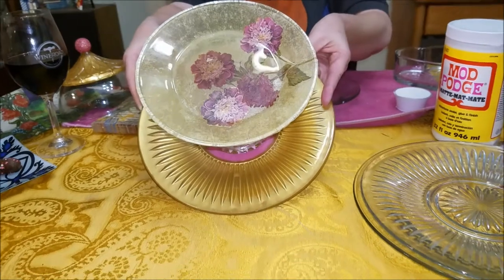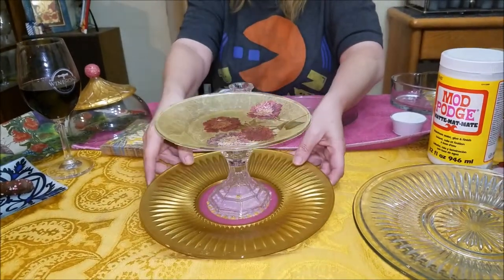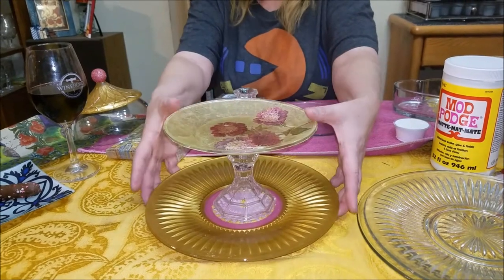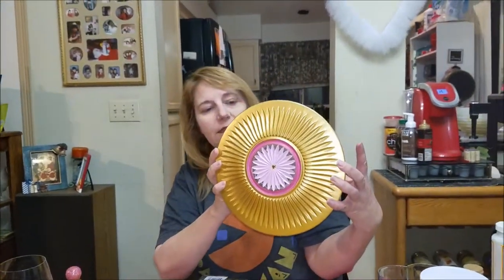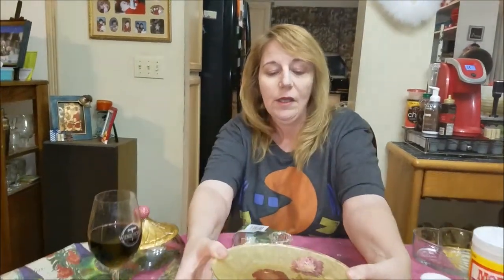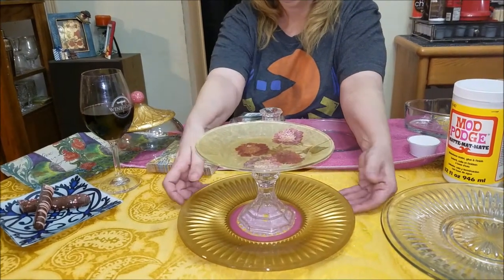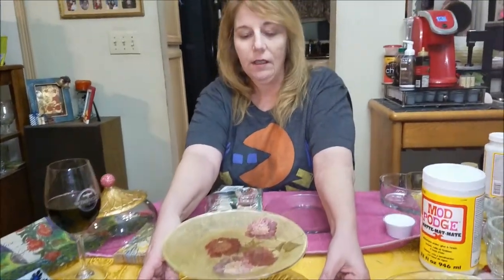I decoupaged that plate with some napkins and some Mod Podge, and the bottom is painted underneath. This is something that you wouldn't put in the dishwasher. You're going to hand wash this only on the top and dust the bottom. I didn't seal it — you can seal it to make it more sturdy, but it's not going to see that much use. You can really just surface wash it.